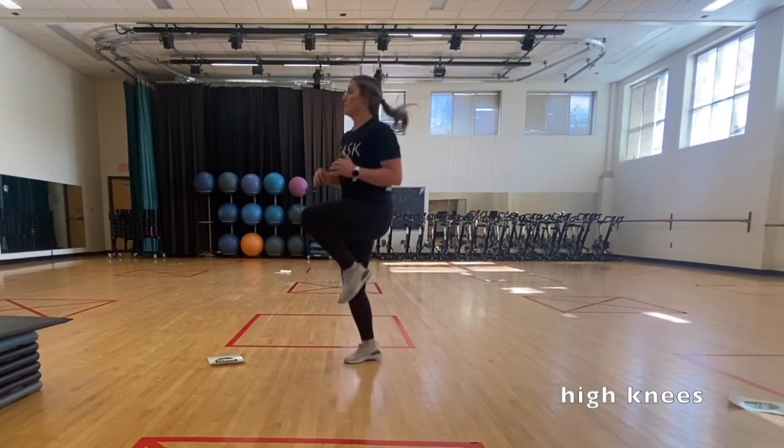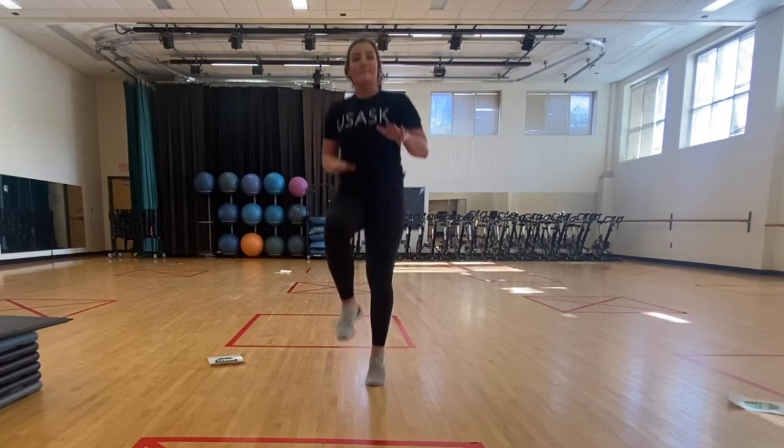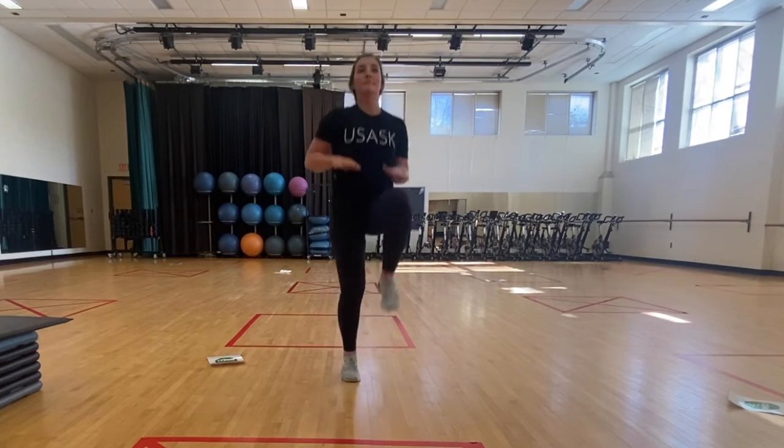Stand with your feet hip-width apart. Lift up your left knee to your chest, then switch to your right knee to your chest and continue the movement, alternating legs and moving at a sprinting pace.